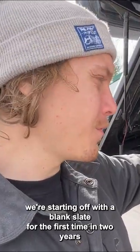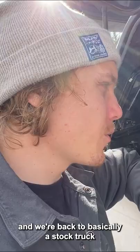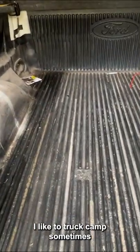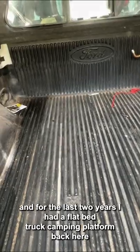We're starting off with a blank slate — for the first time in two years there is absolutely nothing back here, and we're back to basically a stock truck. For those of you that aren't familiar with the channel, my name is Maverick. I like to truck camp sometimes, and for the last two years I had a flatbed truck camping platform back here.